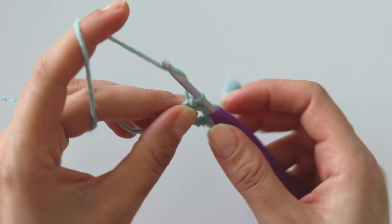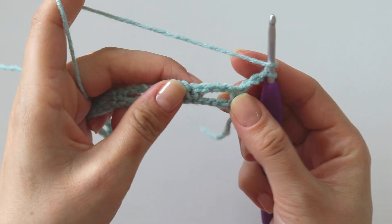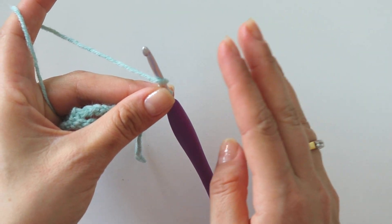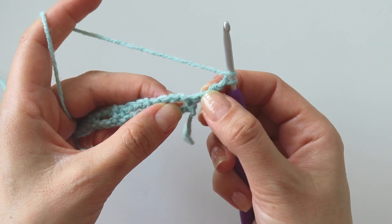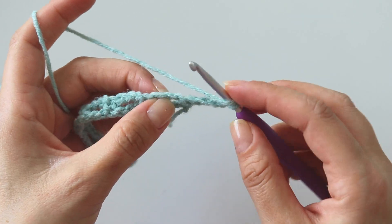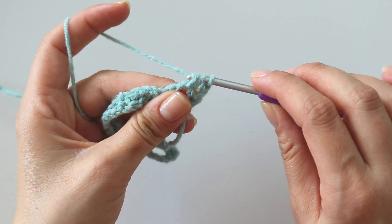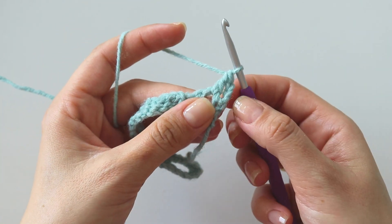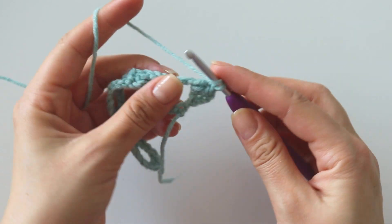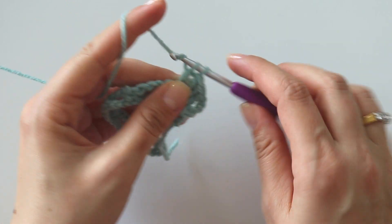Now chain 3, turn. Into this first space, we are going to put 4 double crochets — count this one as a double crochet too, so you will have 5 double crochets here. Yarn over, insert, grab the yarn, yarn over, pull through 2, yarn over, pull through 2. That's our second double crochet. Third, 4th and 5th.